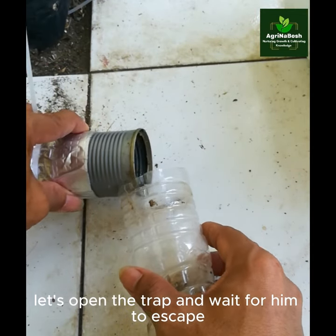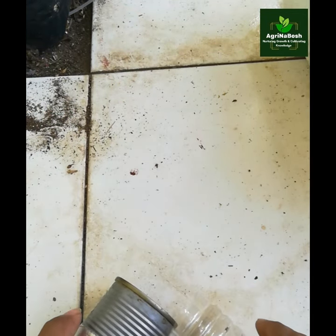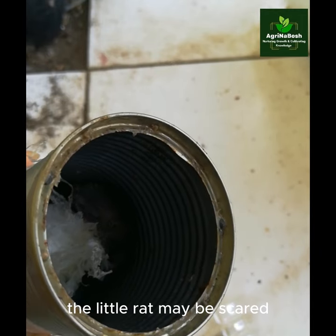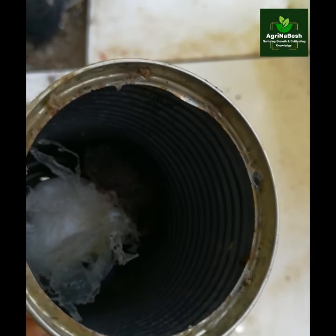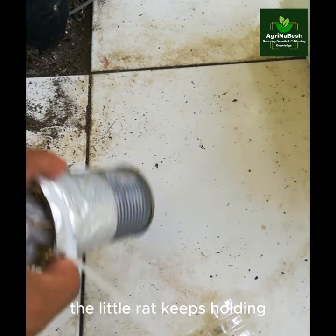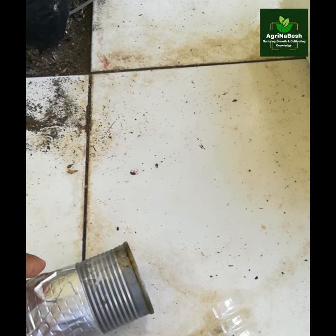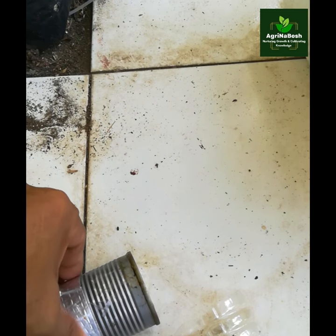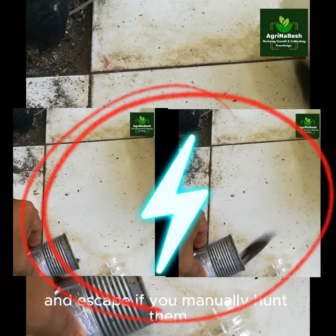Let's open the trap and wait for it to escape. The little rat may be scared and hiding behind the white plastic cellophane. The little rat keeps holding on. Look at the super slow-mo running scary rat — and imagine how fast they will run and escape if you manually hunt them.